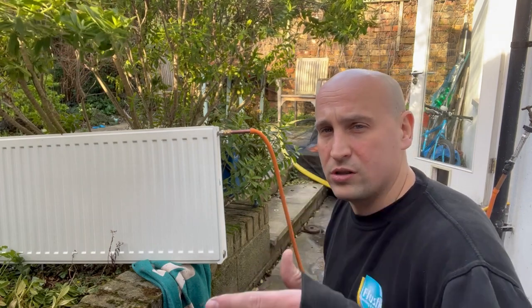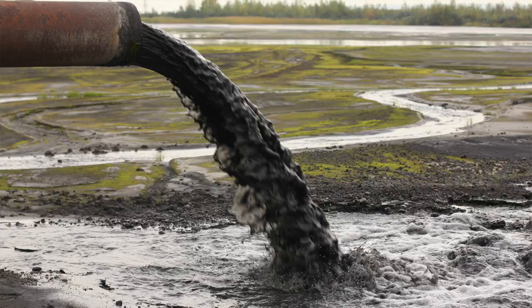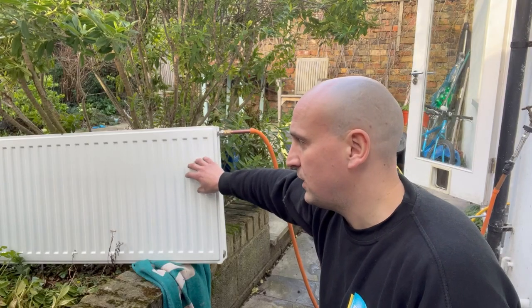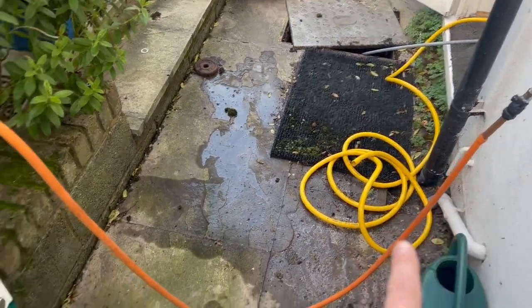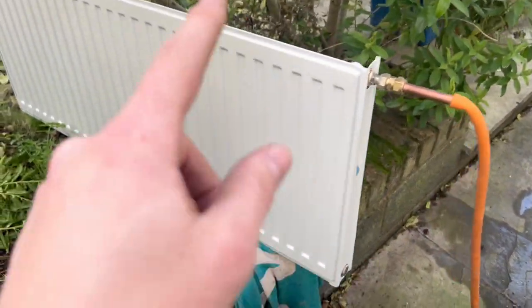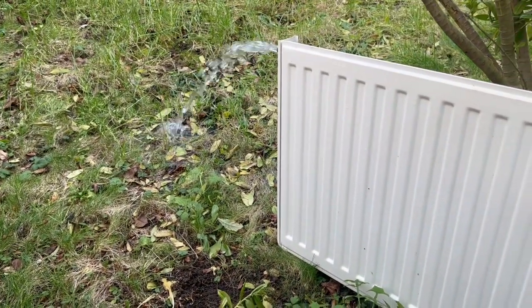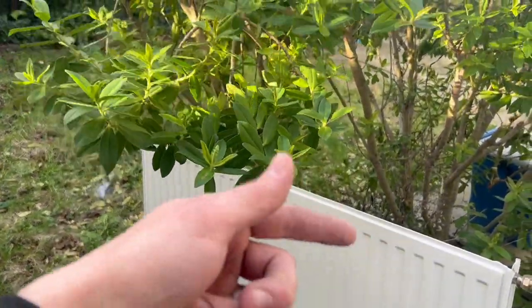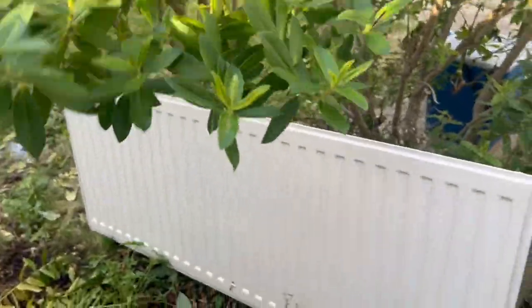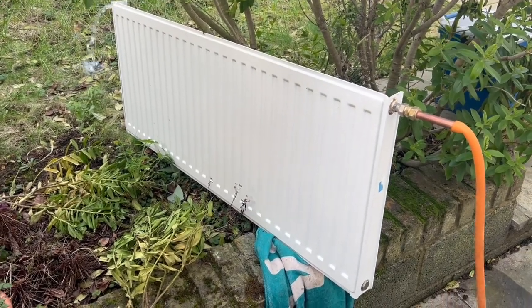We're putting mains cold water into the radiator at high pressure and we're just going to blast all the dirt and sludge — whatever's inside the radiator — through the other side until it runs clear. As you can see, it's first running clear, but what we're going to do is flip it upside down and then back again, several times, until we get any dirt out of the radiator and it's perfectly clear.